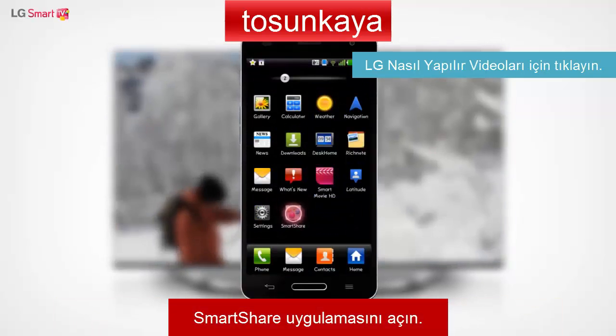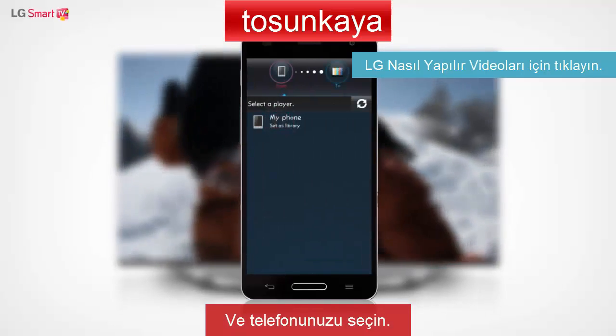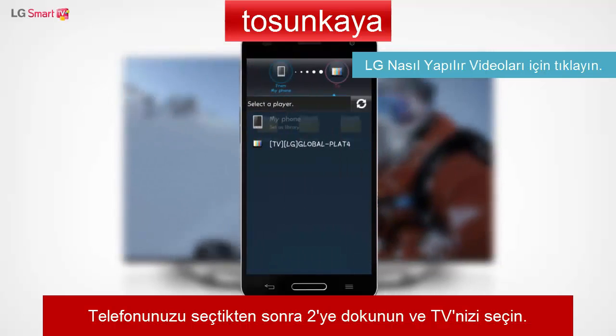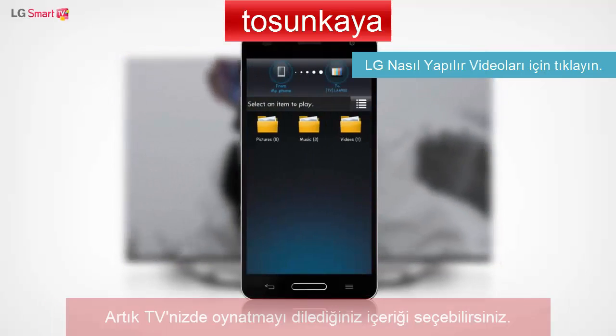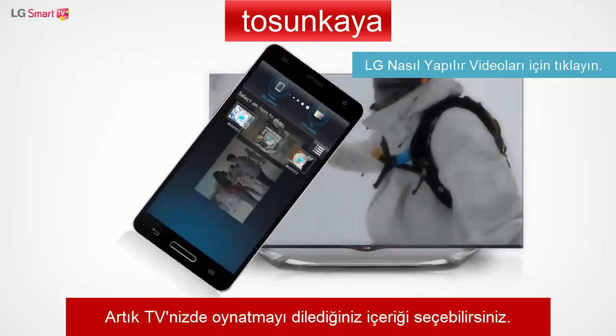Open the SmartShare app, tap From, and then select your phone. After you select your phone, tap To and select your TV. You can now select the content that you wish to play on your TV.